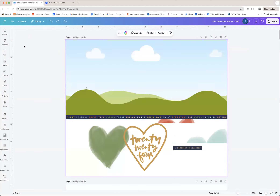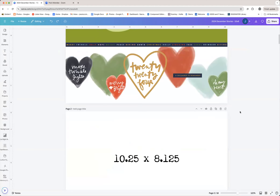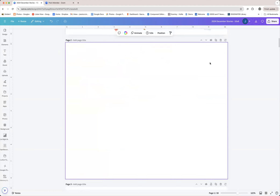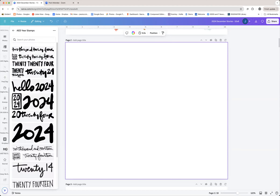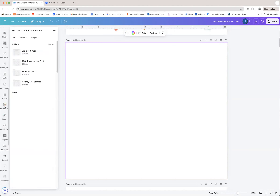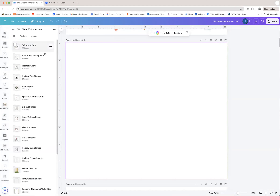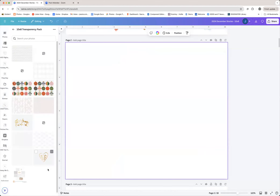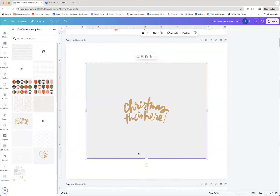Let's just get started and recreate this page. We're going to add a blank page, go over here to the folder — DD 2024. I know I need a 10 by 8 transparency. I think Canva's file has been open for a while and it's having a hard time connecting, so I'm just going to refresh the page — that'll refresh a few things and we'll get our images back.